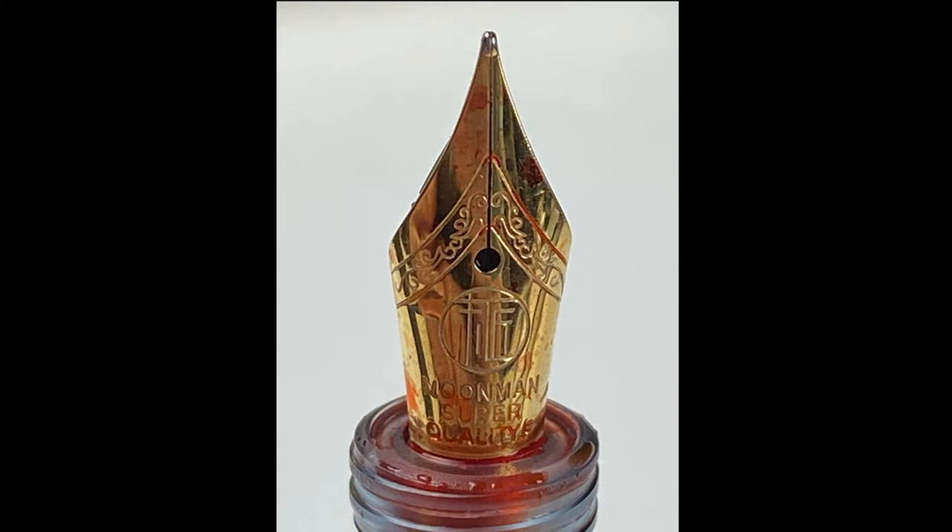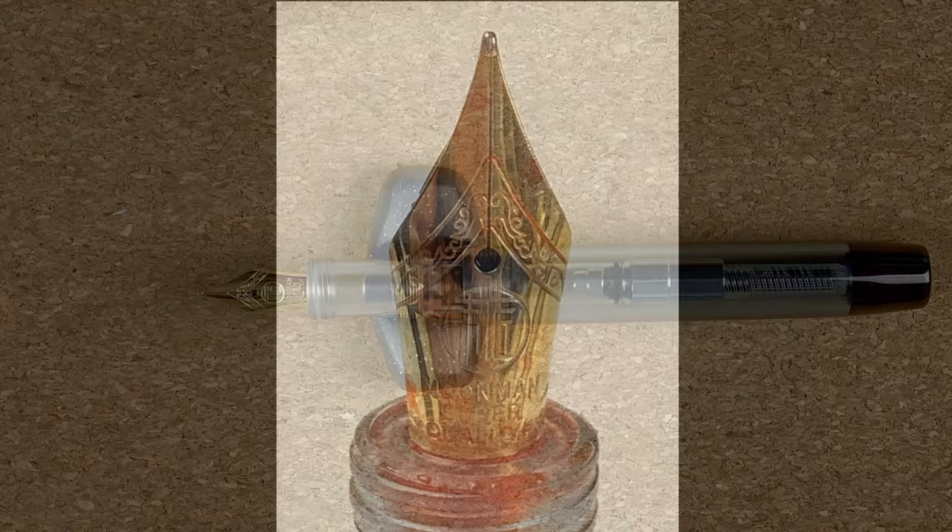We'll take a closer look at the nib. We come down and just above the breather hole we've got some nice scroll work. Below that we've got the Moon Man logo, and then Moon Man, super quality, and it's F because this is a fine nib. Quite a plain nib — nothing really exciting about it. It also looks like a small nib; I would say possibly number five sized or somewhere in that range. But at the end of the day, it's not the size of the nib that's important, it's how well it writes.